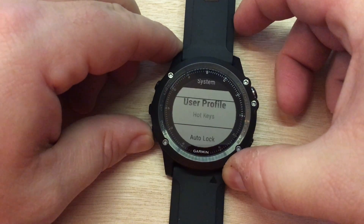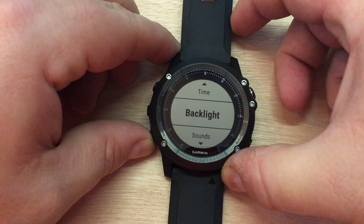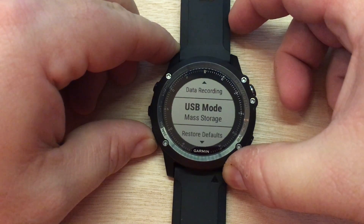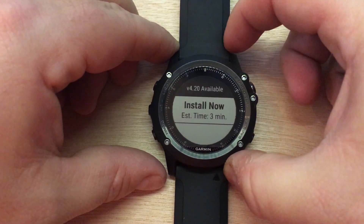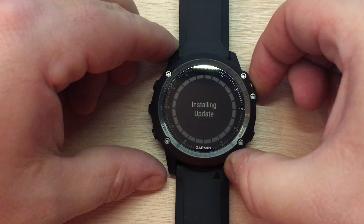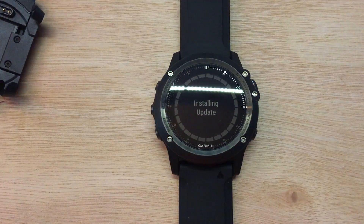Let's scroll all the way down to Software Update. You can always come here to see whether or not you have an update, whether or not you're synchronizing with a smartphone. Here we have an update available — we can install now. Let's press Start and this will actually start the update. It's going to take a few minutes and once it's done we'll get back to it.